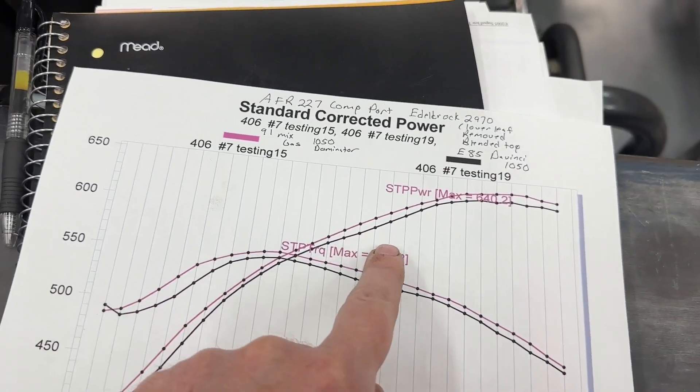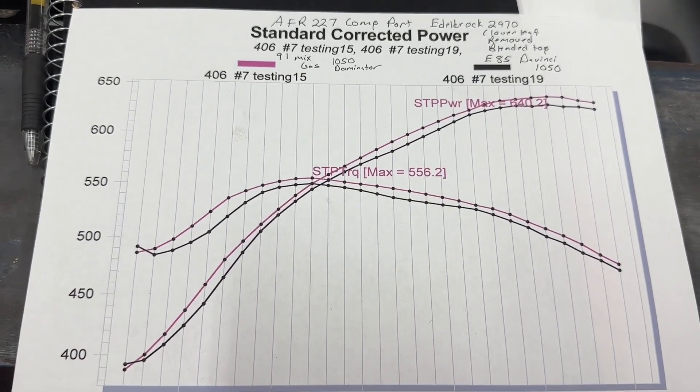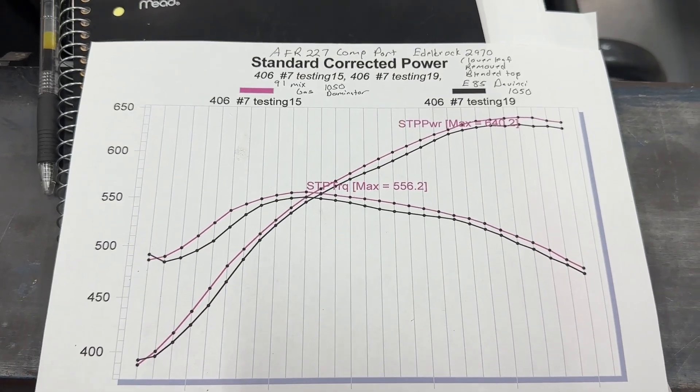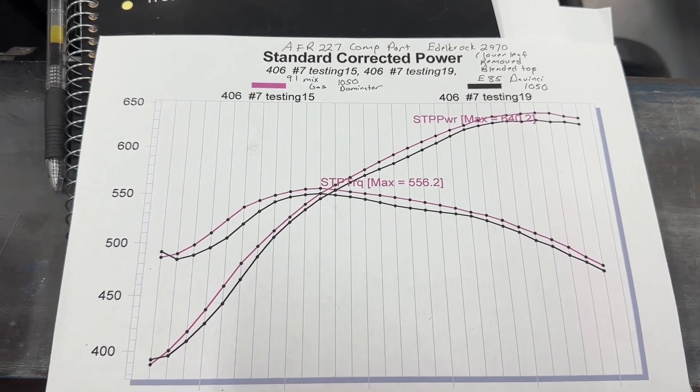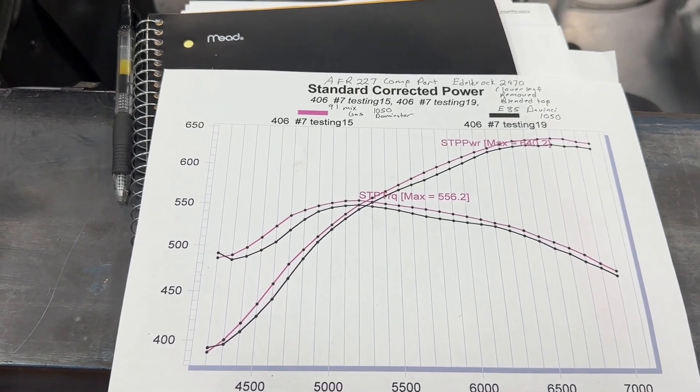So the pink line is gas and the black line is E85. Besides the very hit at the top — which you can take as just the way the dyno grabs — E85 is never better at all.